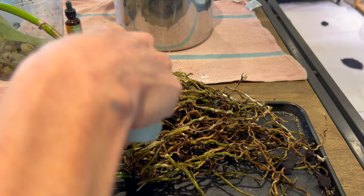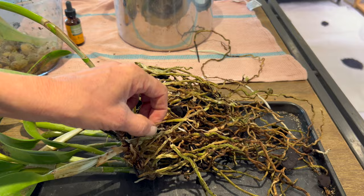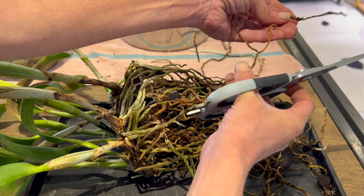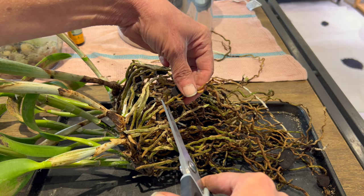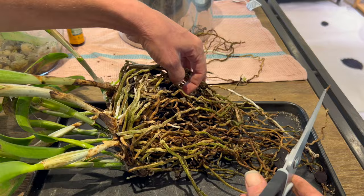I've already pre-sterilized these scissors, so they're good to use - but you want to sterilize your scissors. I'm cutting that long one off even though it has a growing root tip because I damaged it in the repotting process. This one here also I've damaged. Now this one has patches that are alive and patches that are dead, so I'm going to cut it off here. This one I very obviously have peeled, and I've broken this one there.